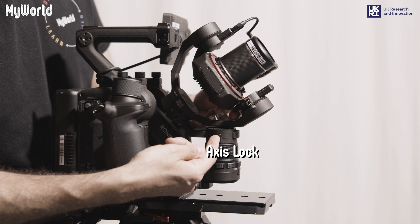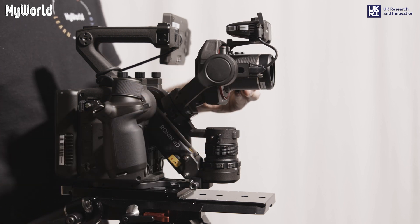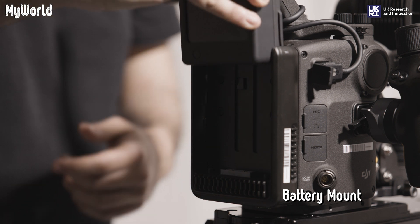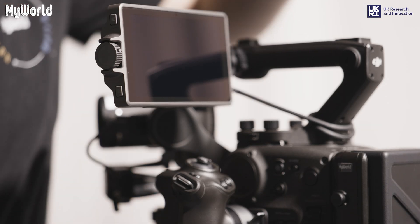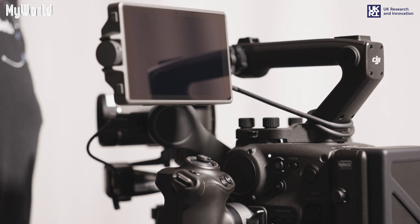Ensure the three axis locks are unlocked in order to switch the camera on. Insert the TB50 battery into the battery mount. Press and hold the power button on the main body for one second to power on.